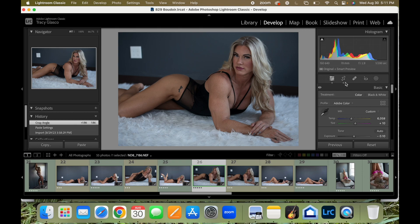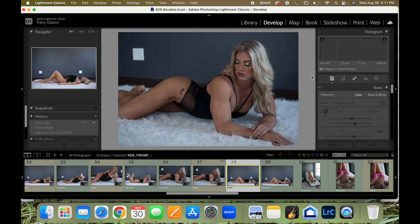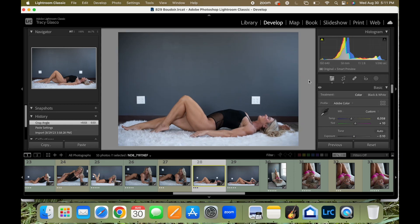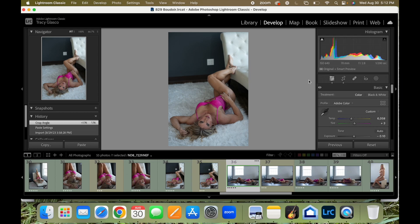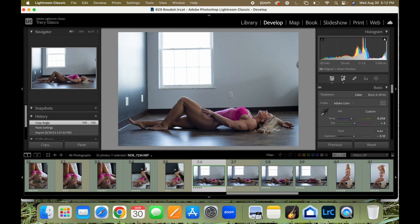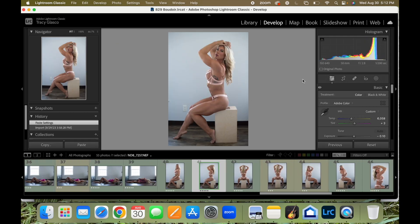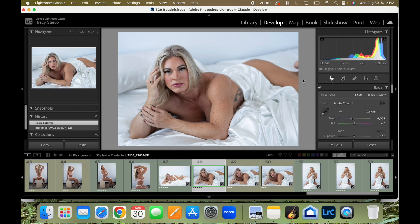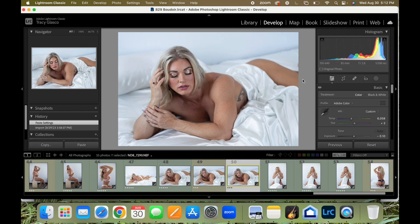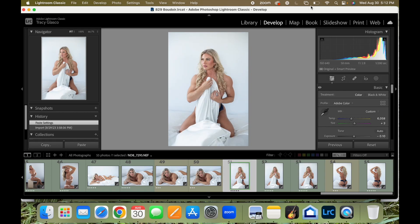Sometimes on your first pass you don't get them exactly as straight as you want them. Otherwise they are looking pretty good. I'll probably go in and cull some more of these after, but I wanted to treat this like a regular session so you could see my full process. For my models, I tend to try to be anywhere between 20 and 30 photos that I send to them — that's a good number to have for Instagram. If I have more than that, my audience gets a little bit bored.